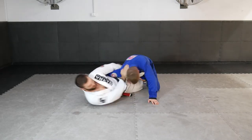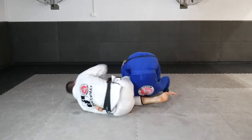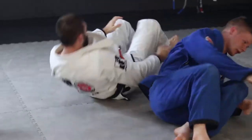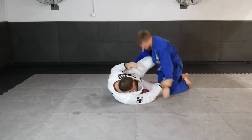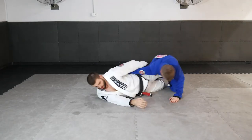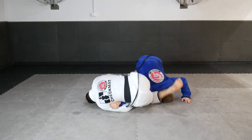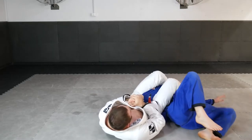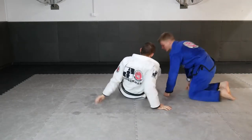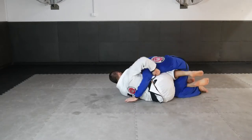Another great attacking option in the Z half guard position is the belly down arm lock. On the same side arm that's underhooking, we again stretch towards the wrist, but this time we pivot our hips up on top of the back, drive our shin and knee past the head, and place our shin on the neck so that we can trap the wrist between our armpit and hip, or bring the wrist into a conventional armbar position to finish a powerful armbar.